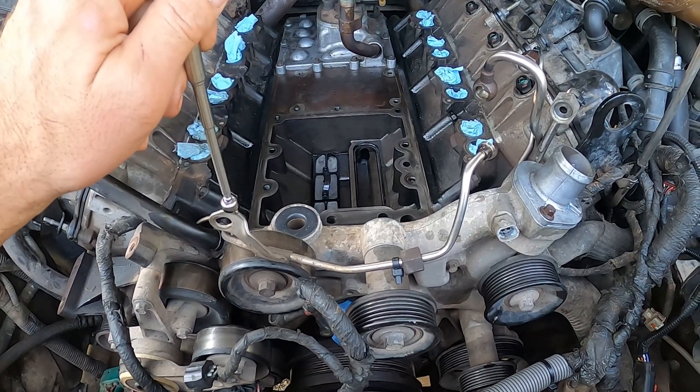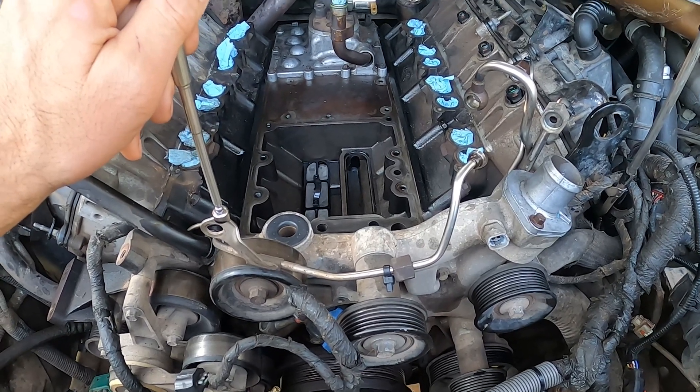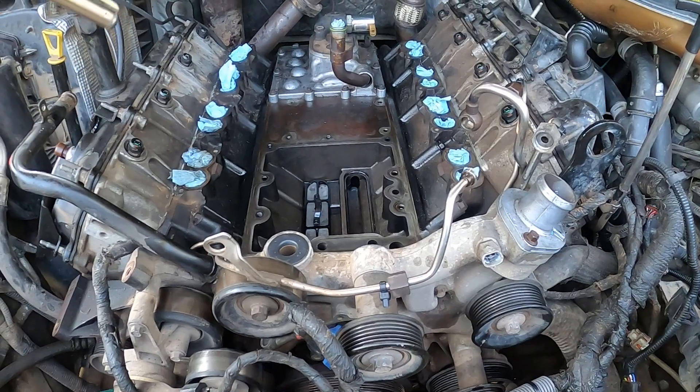I'm leaning toward it being the turbo's bearing material. There are two brass bearings, and the spacer for the bearings is made out of ferrous metal. I'm thinking maybe that got chewed up a little bit and put the metal into my system.